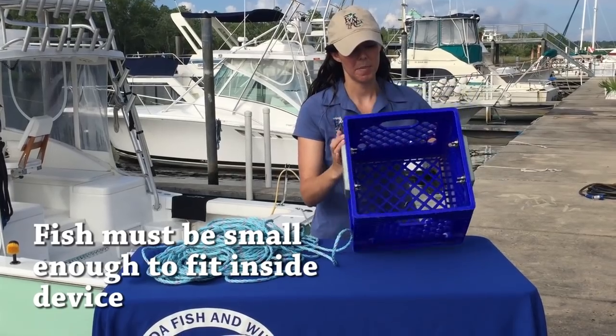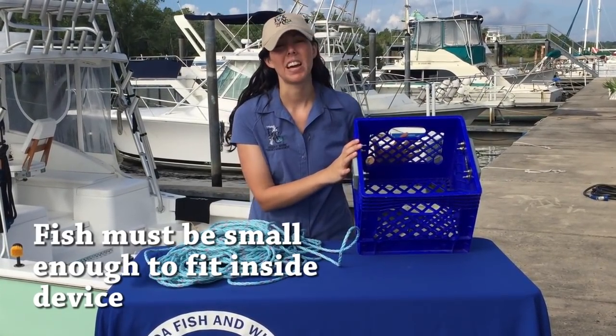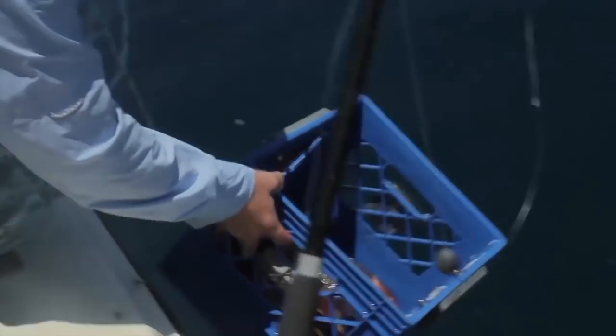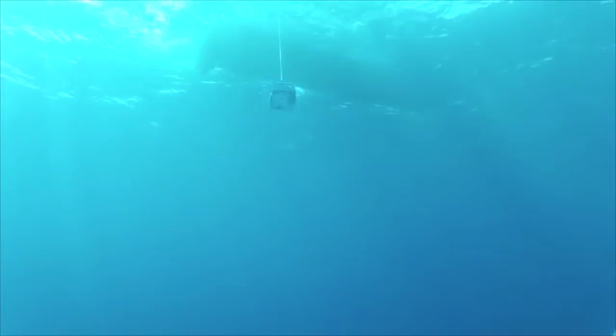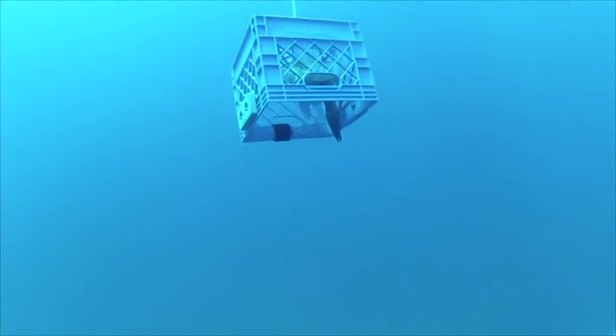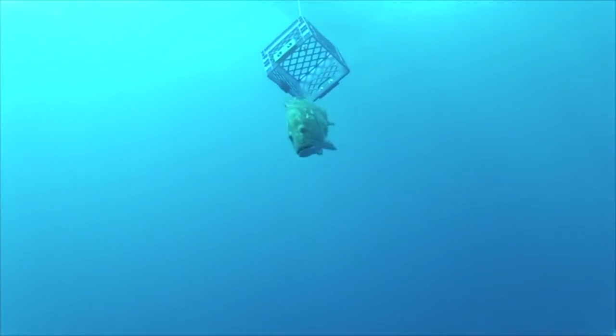To deploy this, you need to make sure your fish are small enough to fit inside the container. If they're too large you might have to use a different method, but if the fish are small enough you can put multiple fish in here. When you put it over the side of the boat, gently lower it down to a depth of 40 to 70 feet, then pull it back up — that fish will have a better chance of surviving another day.